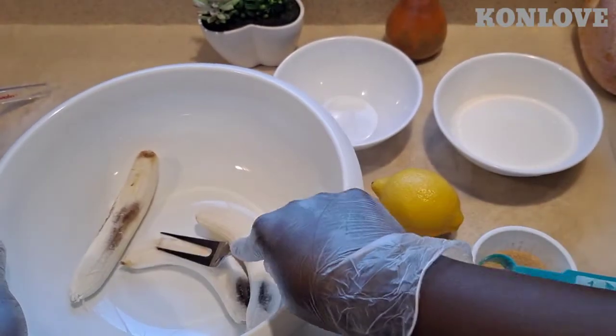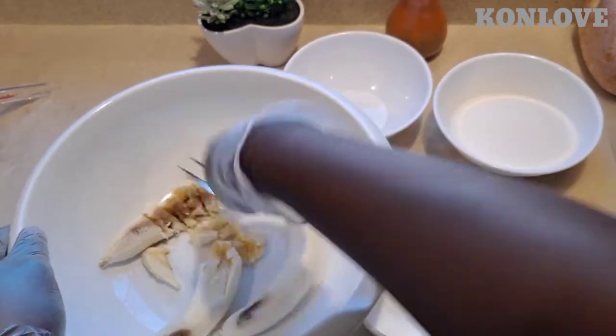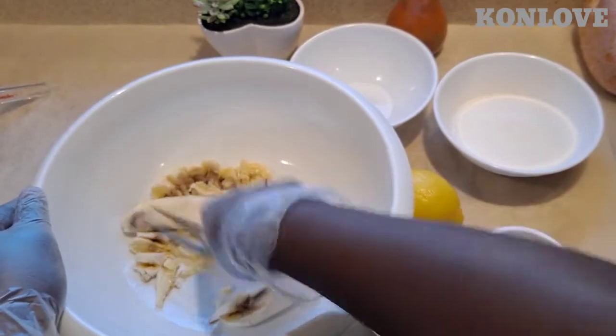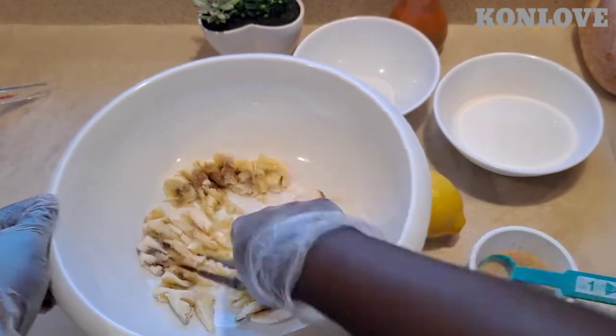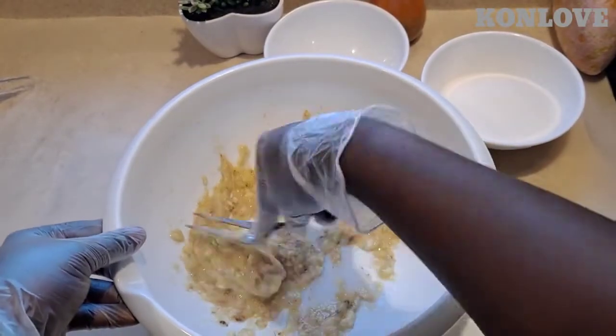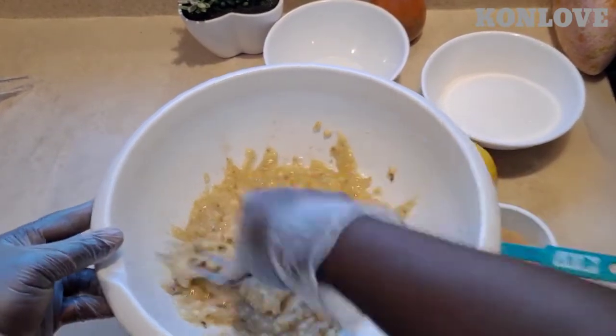Mix it up with the banana in the bowl and smush all the banana. Now the banana is mixed up good.